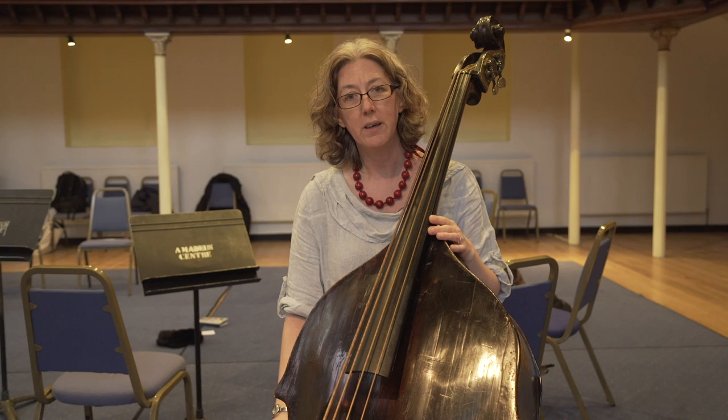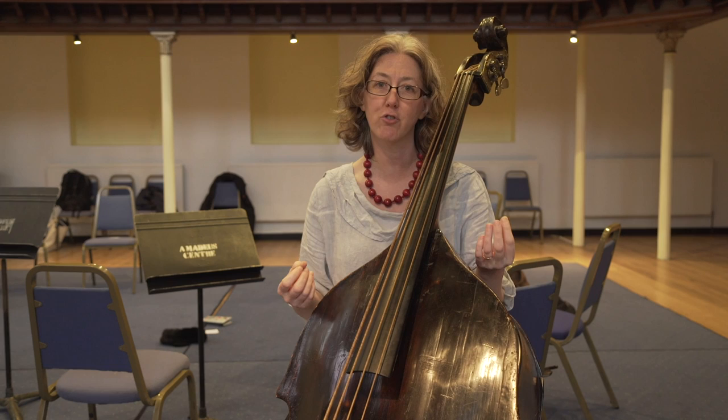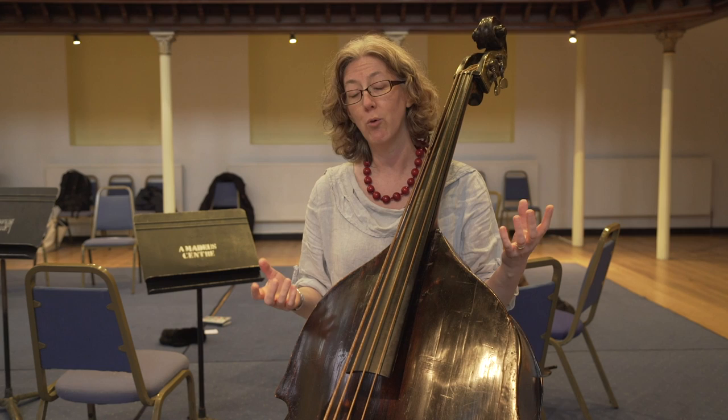Why do we do it? I think we do it because the sound world we get is amazing and very different. When you have Baroque oboes and Baroque trumpets, it's very different to a modern orchestra. I'm not saying one's better or worse — it's just different. And I personally find it a wonderful world to be part of.